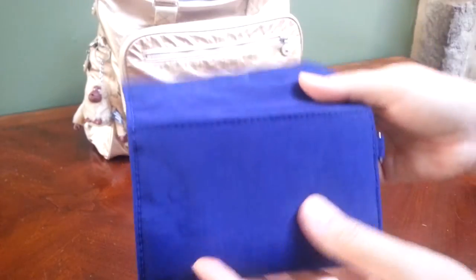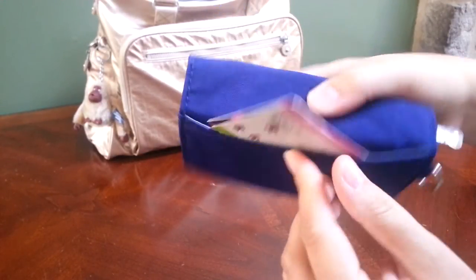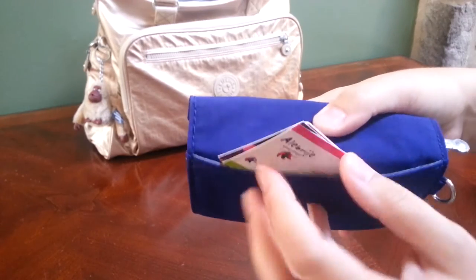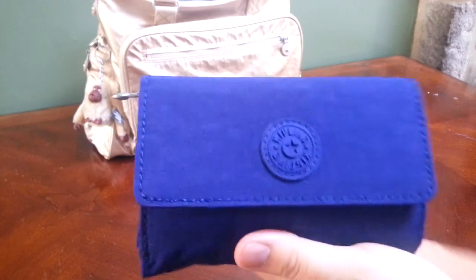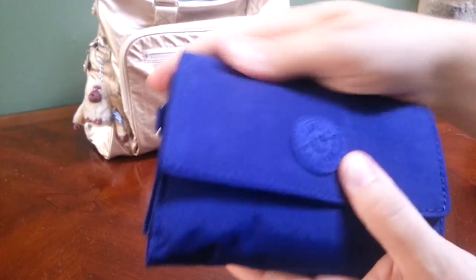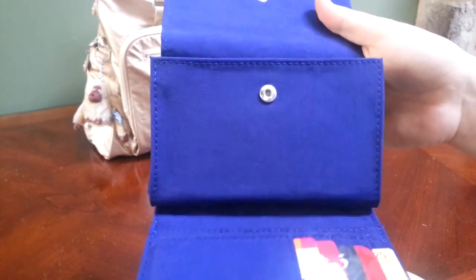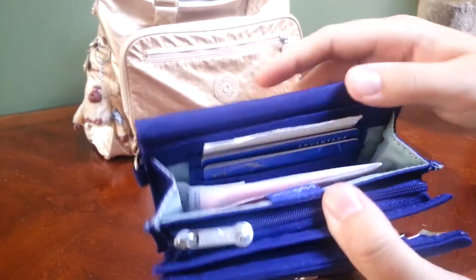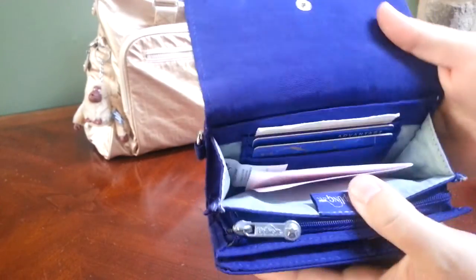On the outside of the wallet there's a pocket along the back wall, and that's where I have a bunch of membership cards and punch cards for restaurants and things like that. Overall I am really liking the wallet — I keep getting it out and looking at it and opening it. I like the feel of the fabric and the way it's constructed. I like that you have lots of different options for where you want to organize things, and I really like this back pocket that's very accessible and easy to get to without having to open up everything else.